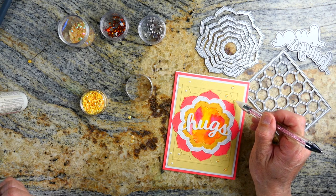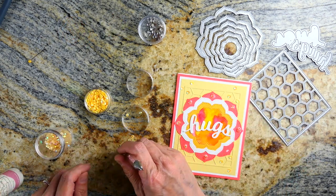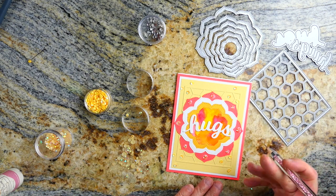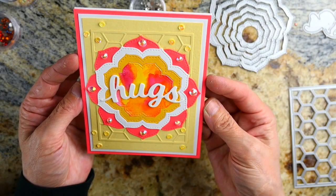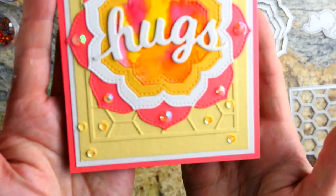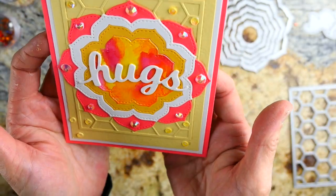I did put a whole bunch of sequins on this card — I wanted there to be a lot of bling. You definitely wouldn't have to put this much on it, but I wanted it to be kind of overdone, super sparkly, super happy, and definitely something that would catch some light while sitting out on the counter.